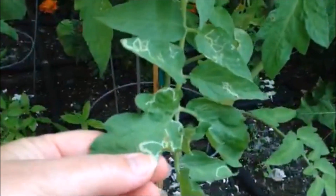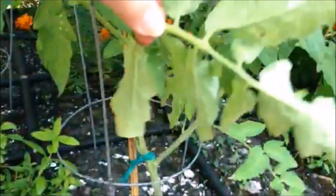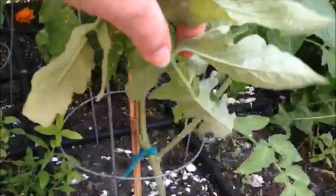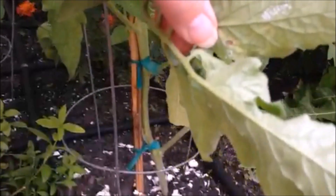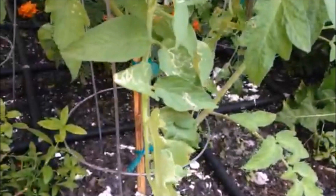You see this? See these little white lines? Those are leaf miners. You see on the back? The little white dots — do you see that? That's the eggs. That's the larvae. You want to get rid of it.